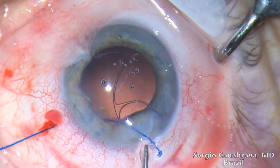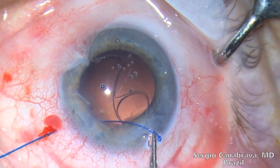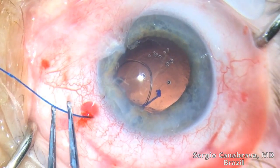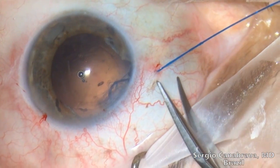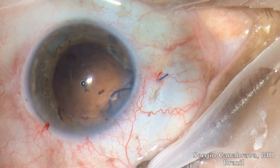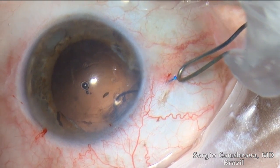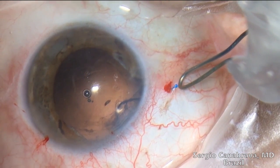Step 5: The CTS or the modified CTR is then placed in the same quadrant of the zonular weakness, as shown in this video. Step 6: Cut the 5-O monofilament to about 5 mm, then heat it and shape it into a flange. Finally, the second flange is then inserted into the sclera using a McPherson forceps.